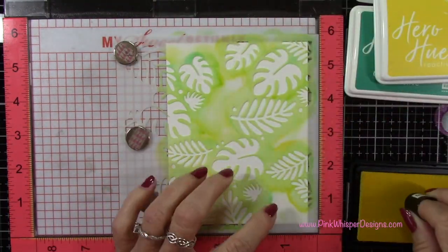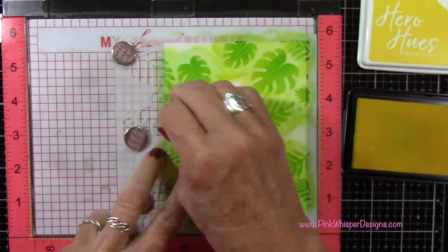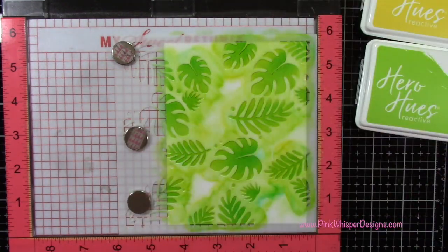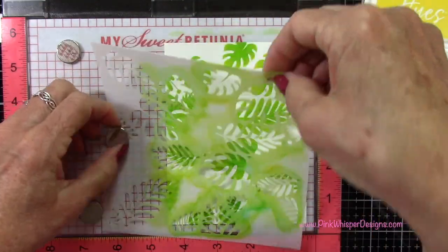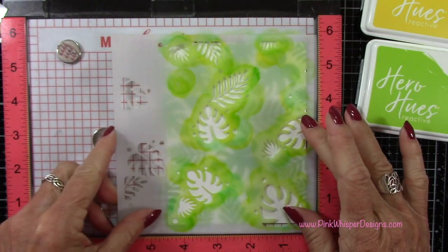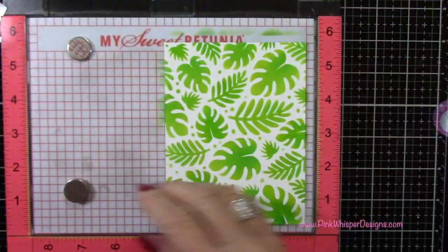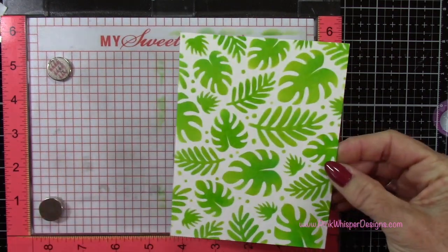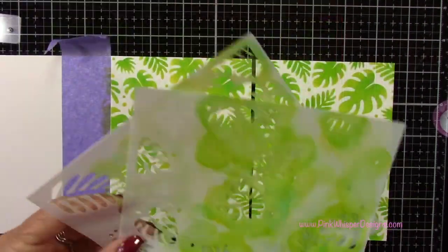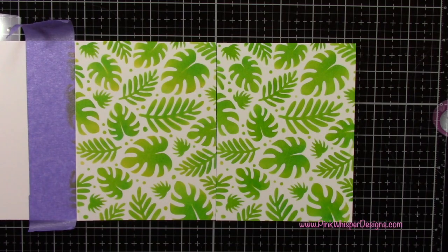I'll do that same stenciling that we did before — I won't show you all of that, it's basically the same exact thing. Now I'll remove that one and grab that second stencil again, looking for that little logo, placing it all the way to the right and the bottom, making sure it's right up against that corner. Now you'll see that the front and the middle part of the card are exactly the same, so when you look through the card it will perfectly line up. That's a really easy way to line everything up — just use your Misti stamp positioner and everything will line up perfectly.